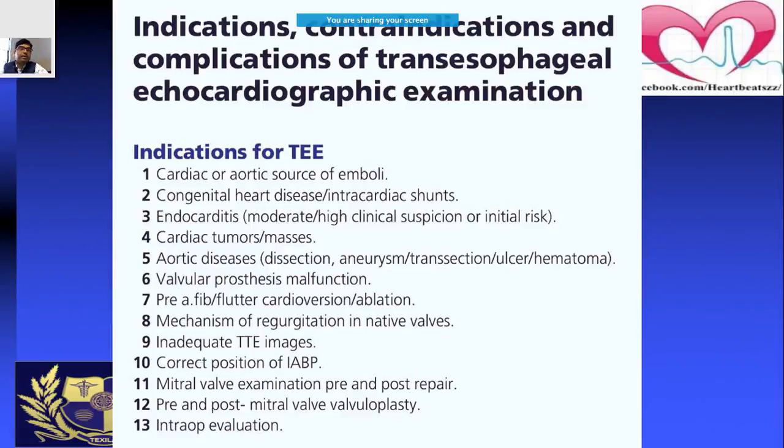There has been a slight modification in the indications regarding the ablation setting. If the patient is already on NOACs, taking them regularly without any stopping — continuous NOACs — then there is no need for TEE at all. Also, TEE is indicated when you're not able to get adequate transthoracic echo images.